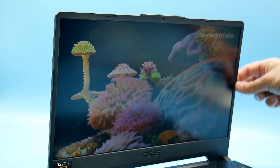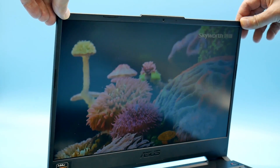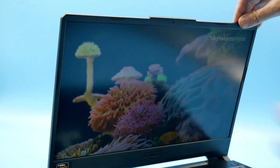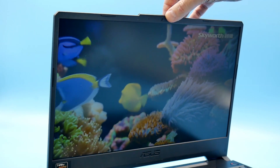Backlight bleed is very good. The bezels are about 7mm wide and there is quite a bit of screen flex, though the hinge itself is fairly stiff. The webcam is located up top — the 720p webcam looks quite decent and the microphone picks up well, even when typing or on battery power.